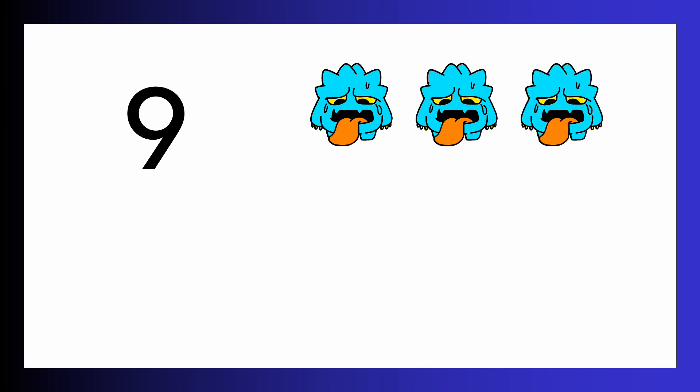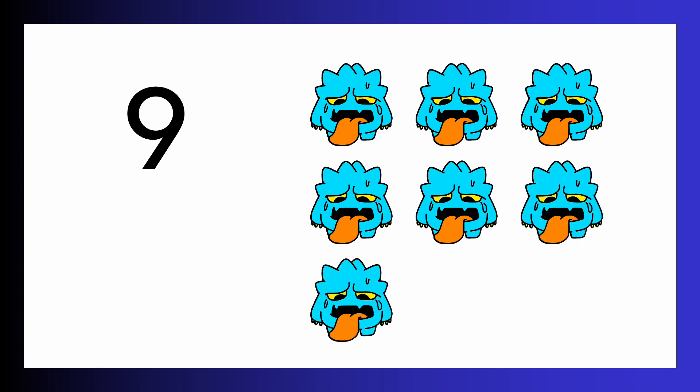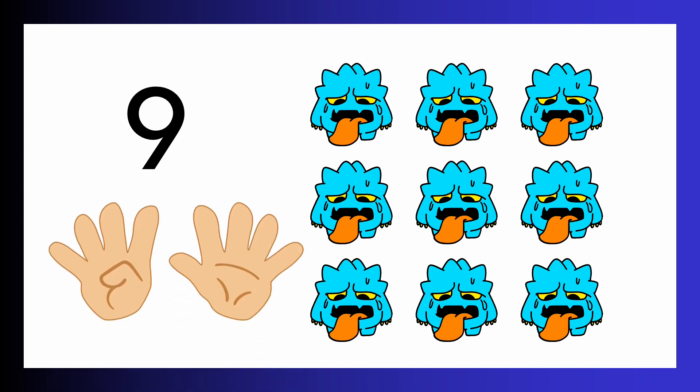Number nine. One, two, three, four, five, six, seven, eight, nine. Can you show me nine fingers? Nine fingers and nine aliens.